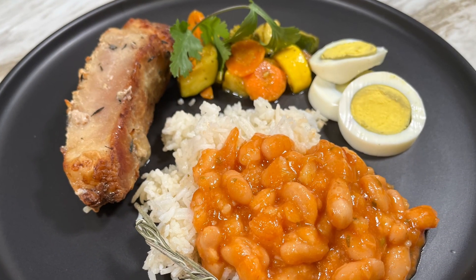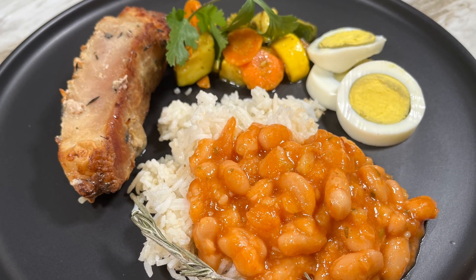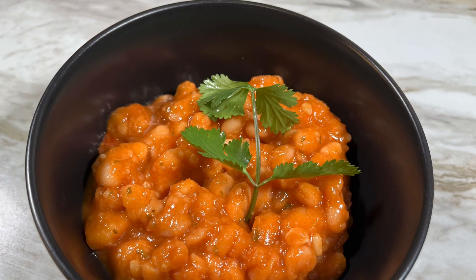A delicious side to any meal. Enjoy yours, and go to TheMechanicCooks.com for more great recipes.